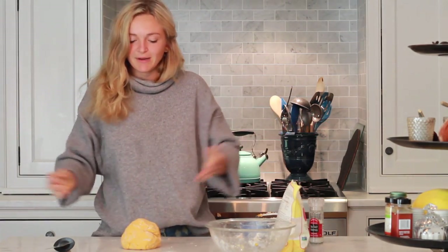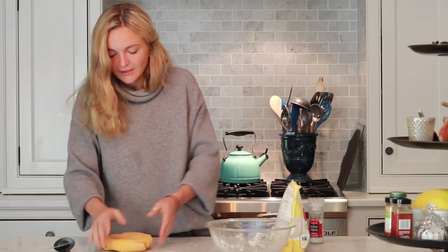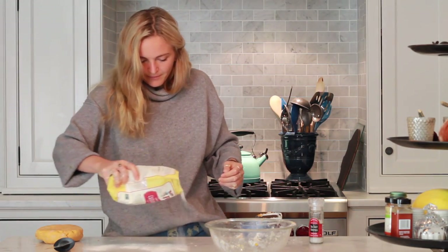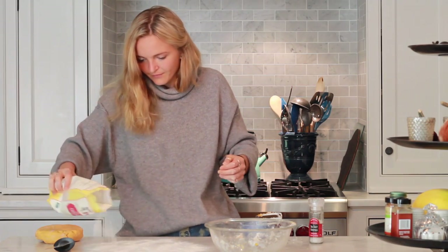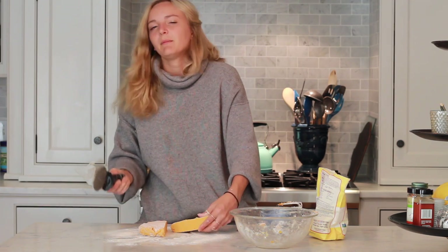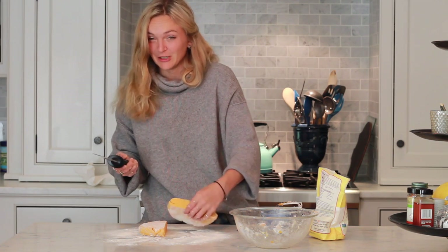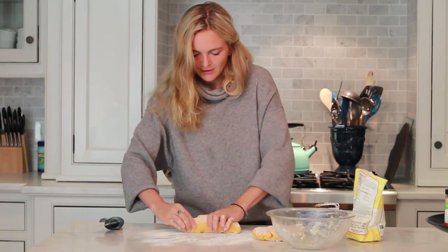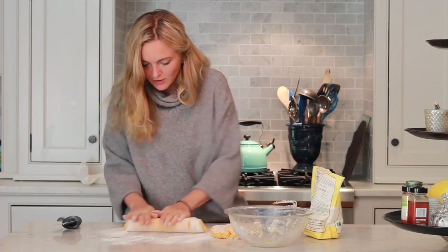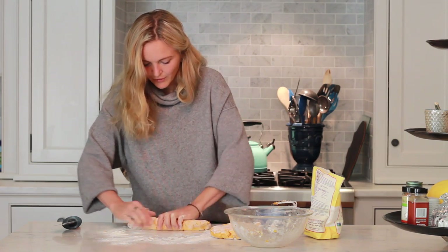Now that our dough is ready, we're going to form it into a long log to cut our gnocchi. First, lightly flour your surface so the dough doesn't stick — I'm just using some extra cassava flour. Now take a pizza cutter or a knife and cut right through. You could also use one of those flat cake knives that people traditionally use, but I just have a pizza cutter. Take the dough into a log and roll it out until you get the gnocchi size you want. If your logs are too long, just break them into smaller logs.